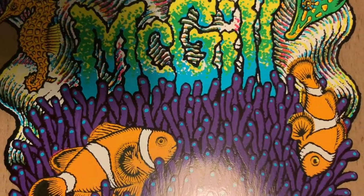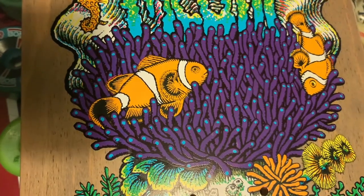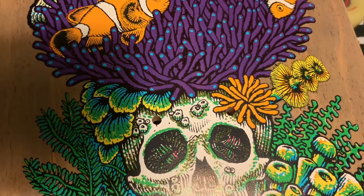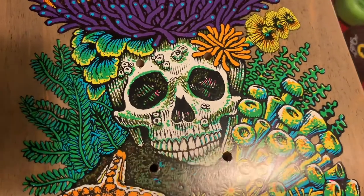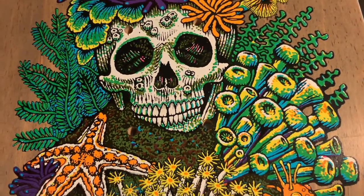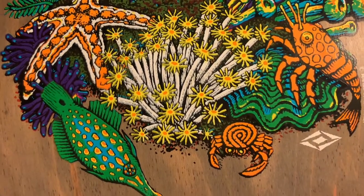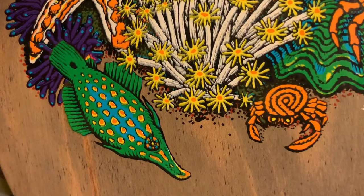These little blue dots on the coral are pretty beautiful and give the board this little shiny bit, like little lights. Look at the level of detail and precision — it's crazy, absolutely amazing.